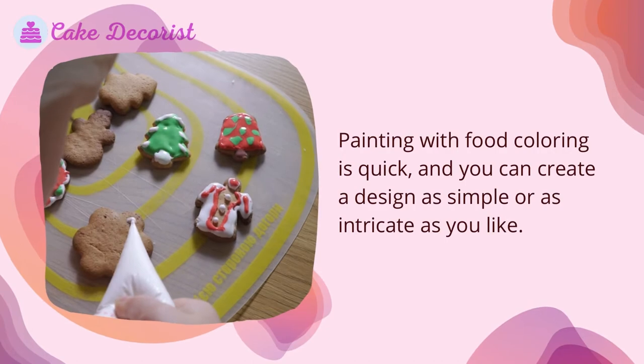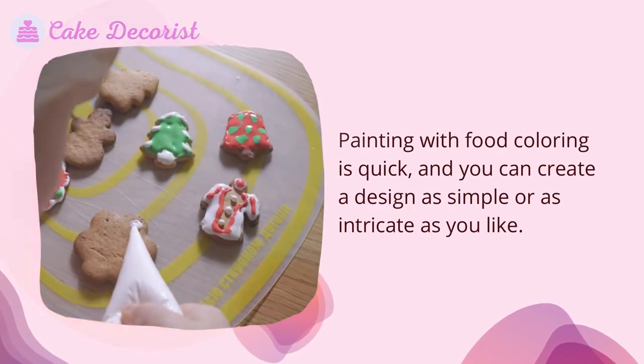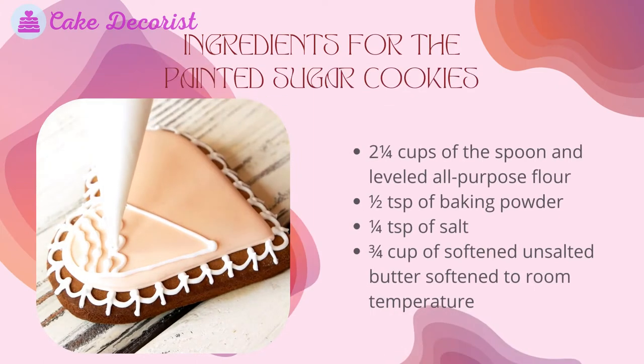What you will need: ingredients for the painted sugar cookies. Two and one quarter cups of spoon-and-leveled all-purpose flour, half teaspoon of baking powder, one quarter teaspoon of salt, and three quarters cup of softened unsalted butter at room temperature.